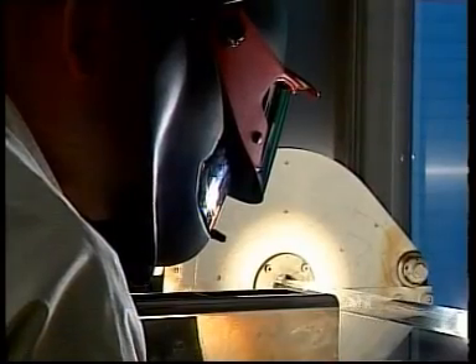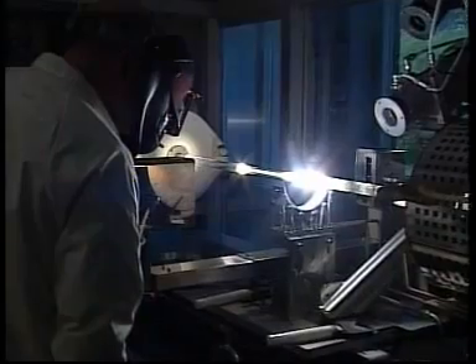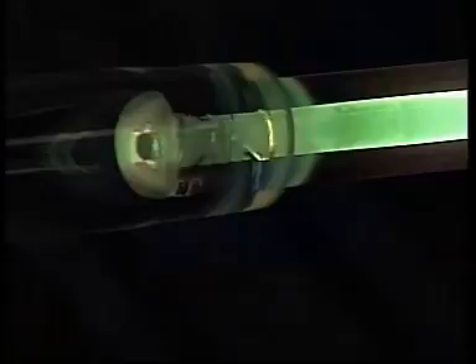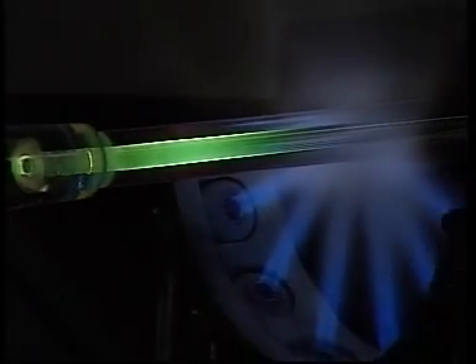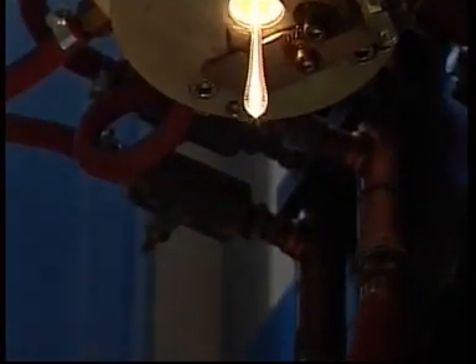Ribbonet, Ericsson's optical fiber installation system, has since its introduction in 1999 become one of the most successful systems for fiber optic access network applications. It's also used to a great extent for urban networks.